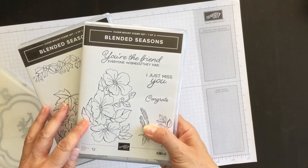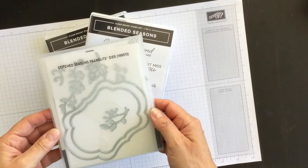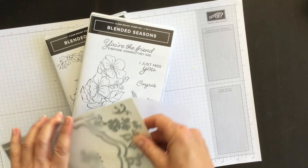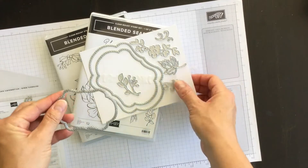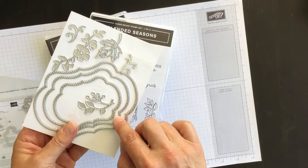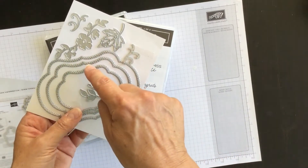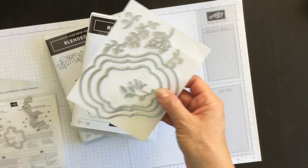The Blended Seasons stamp set comes with 12 images, and the Stitch Season Framelits dies comes with 10 dies and they're really cool. Some of them match the images, some of them don't. What I think is really exciting are these layered framelits that have a double stitched shape, so when you die cut you get a stitch shape around the image that comes out, but then you get another stitch shape on the piece of cardstock that you started with in the first place.